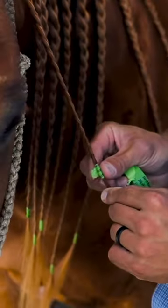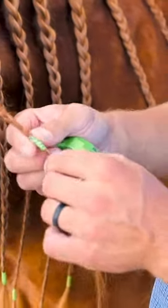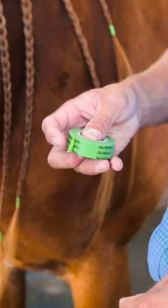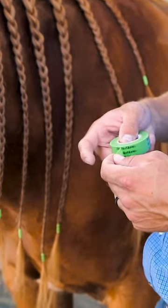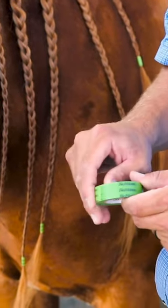And then just make sure and rub that flush. What'll happen is if, say this is on the mane and you got a little tail sticking off like that, if you don't rub it flush, you're gonna get dust, hay, debris, crap in there, and eventually it's just gonna keep peeling and peeling to where that tape comes off. So rub it flush like that.